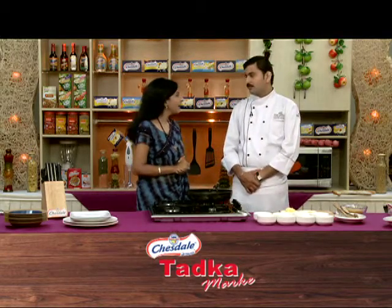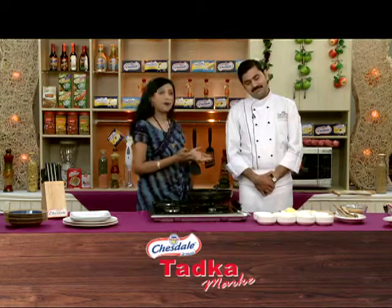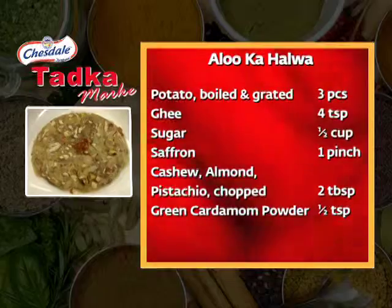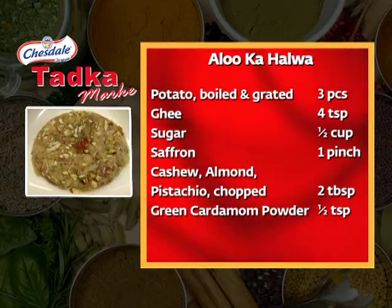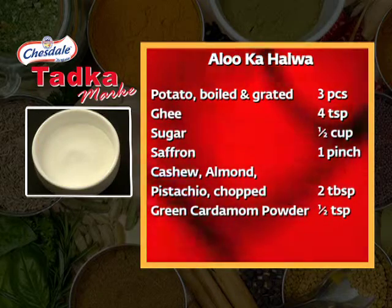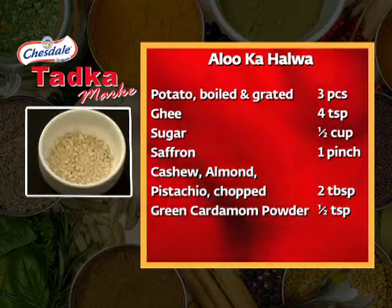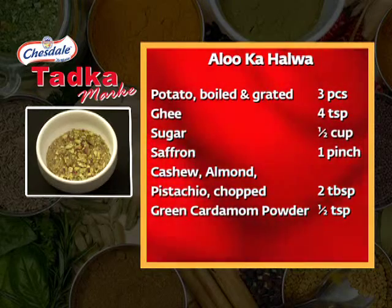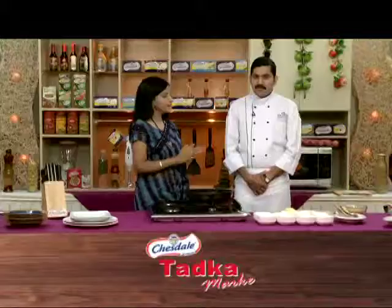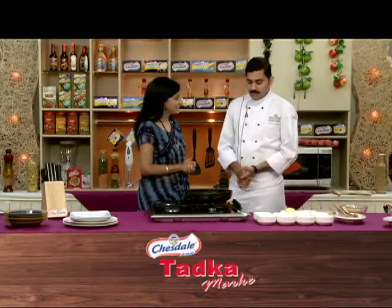Today I'm making Alu Halwa — it's potato halwa. The ingredients are: potato medium size 3, ghee 4 teaspoon, castor sugar 1 cup, saffron 1 pinch, cashew, almond, pistachio, dry fruits 2 tablespoons, and green cardamom powder 1 teaspoon. It's a lot of simple ingredients. Let's start!